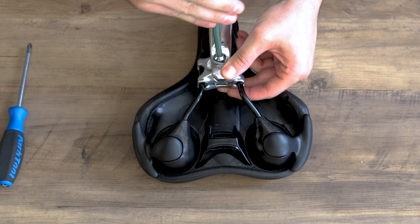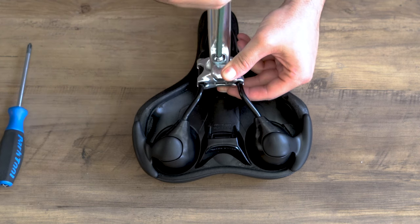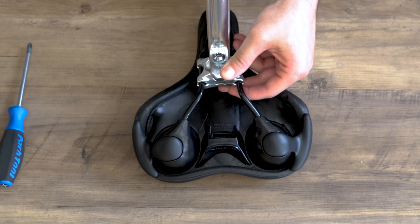Once you have it in position, we're going to snug up the bolt a little bit, just so it gets tight enough. We're going to finish it off by installing it on our frame.